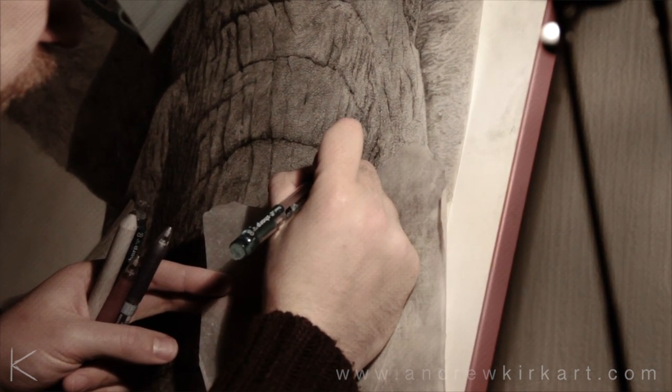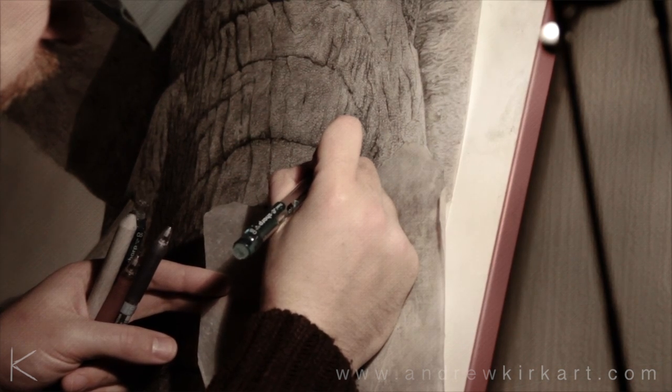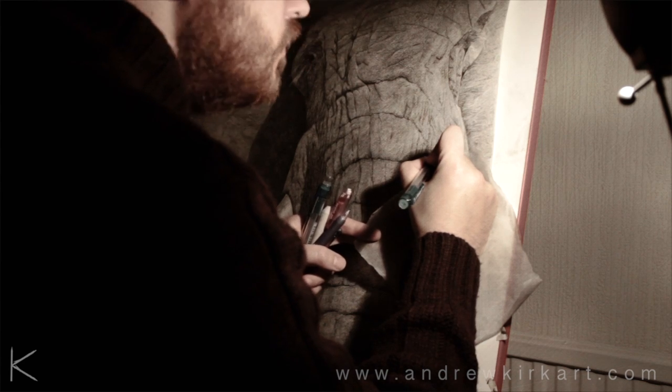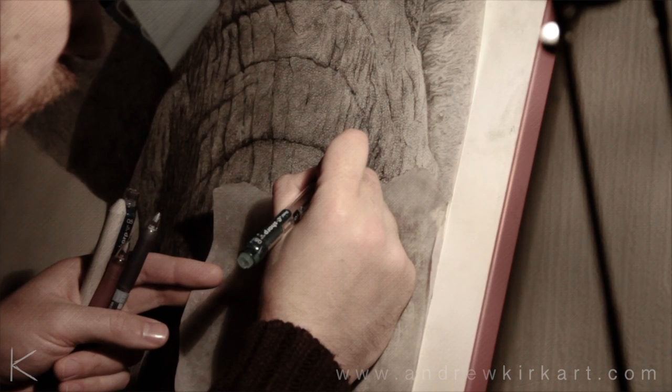Some of my original artwork will be displayed and available in galleries in the coming year in the UK, and the best place to be kept up to date with that is on the andrewkirkart.com website. And there's also prints available on there as well.